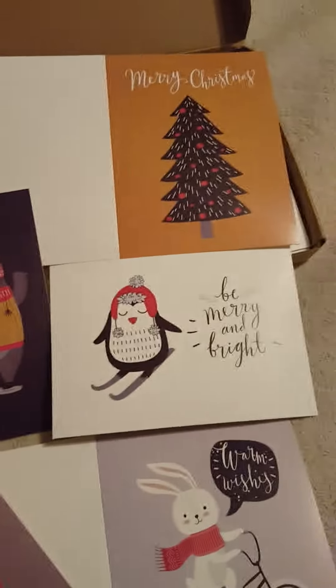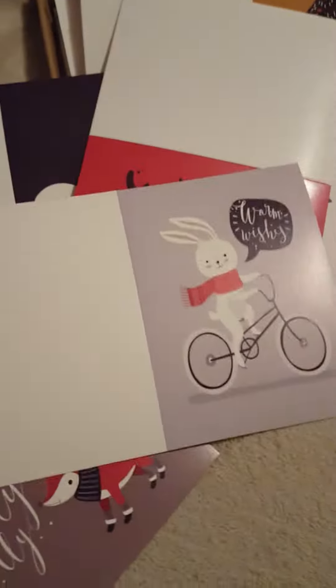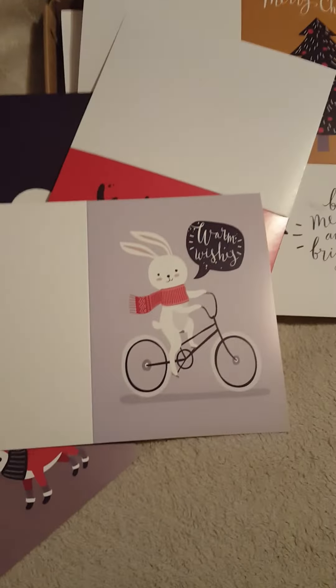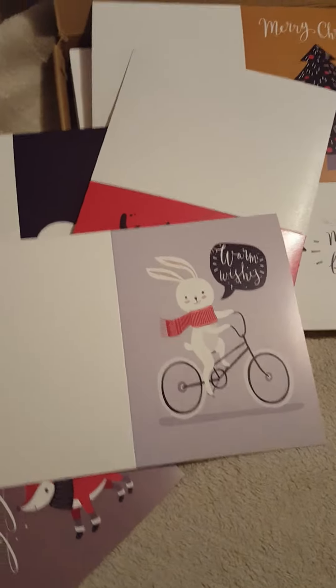You can write your own messages inside because they're blank. You could send these for Christmas, New Year's, or even other occasions — that one kind of looks like it could be for Easter. You could send them for the holidays or whatever.